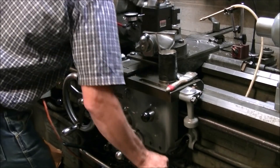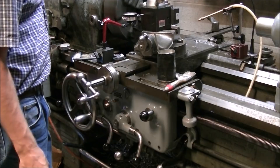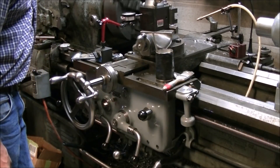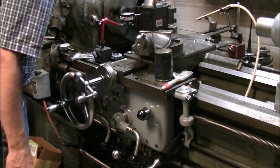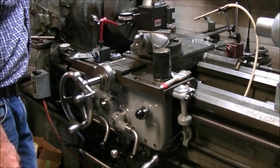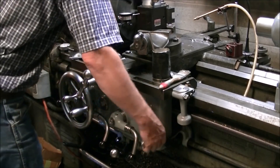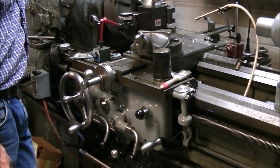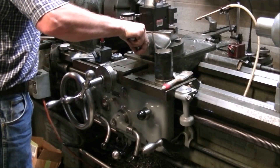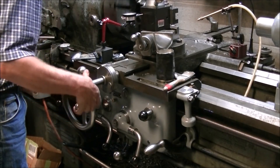To thread I just go ahead and engage the lead screw lever there to the right of the apron. I've got the automatic stop set so after it's threaded into the shoulder — you can see the handle coming up — that's the lead screw engagement handle and it comes up and at about this point it disengages. I feed the cross slide in, put the lead screw into reverse. It backs the carriage out and while it's coming back out I usually dial in the depth of the next cut.